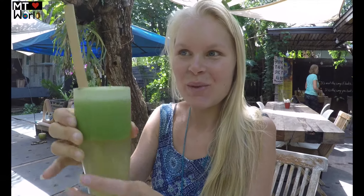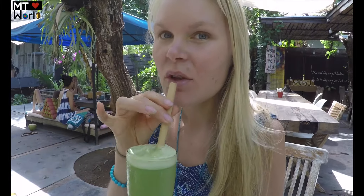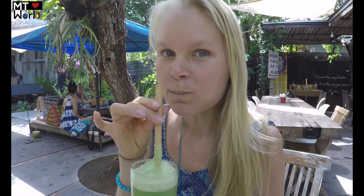Cheers! Here we have the Rise and Shine juice — it's pineapple, spinach, lime, and green apple. Looks really cool with the bamboo straw. Going to mix it around a little bit so you can see the flavors. It's really good — a lot of apple and pineapple, you can feel the spinach. A really good combination of all of them.